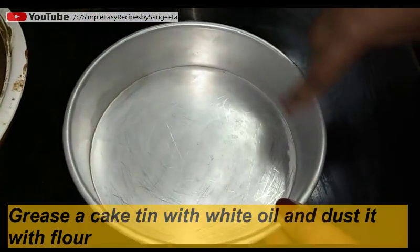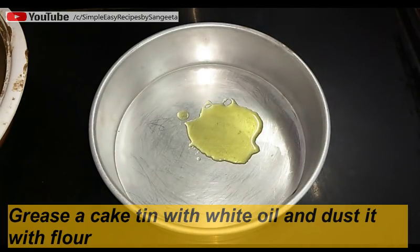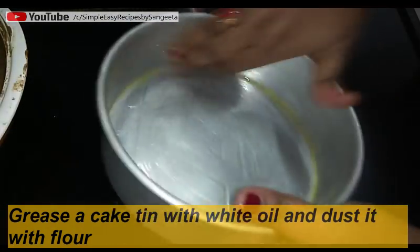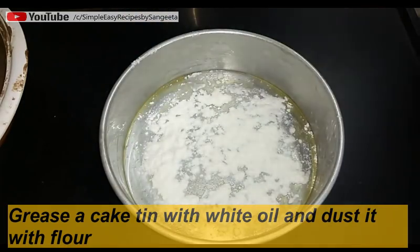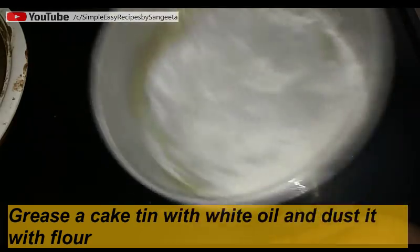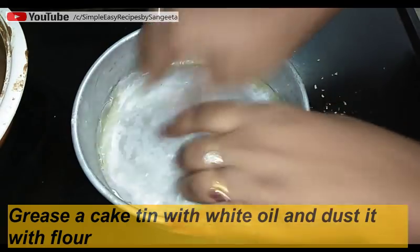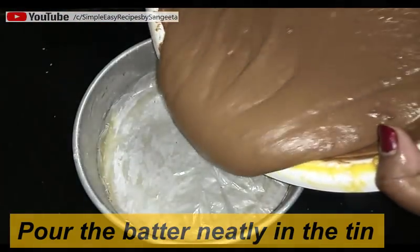For baking, I am using a seven-inch round cake tin. I have greased this cake tin with some white oil. Grease it properly and now I'm dusting some flour. Then I put one piece of butter paper inside it.